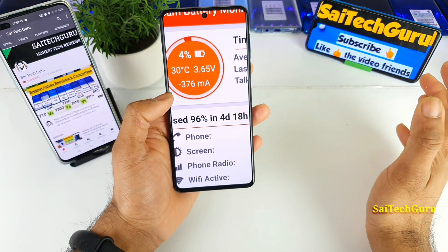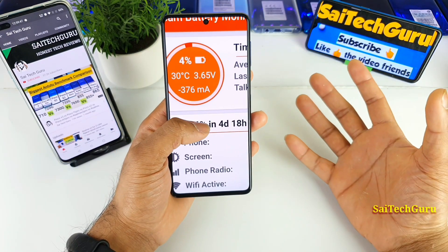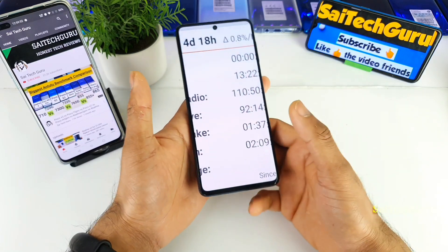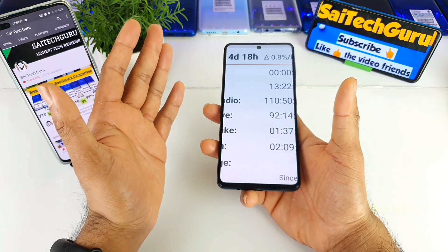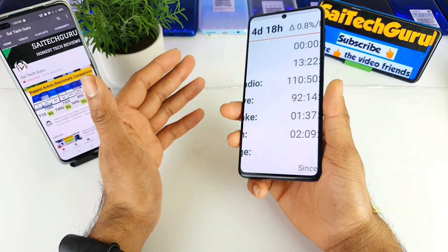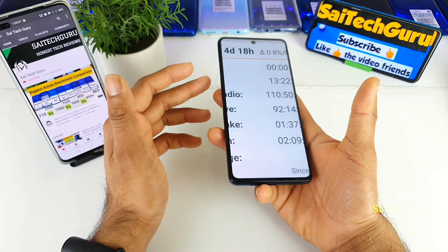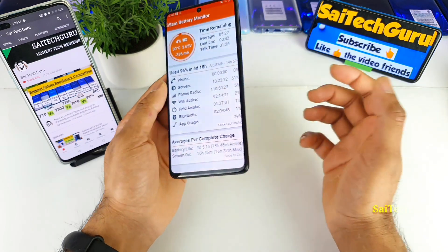So overall, for seven days — one full week — I did charge only two times the Samsung Galaxy M51. I can keep on talking about the battery for long hours; this phone is so much better. I never expected the phone to have such a monster battery and with this less weight as well. Before, I used other brands having around 10,000 mAh and those phones are very bulky, but this phone is 213 grams.